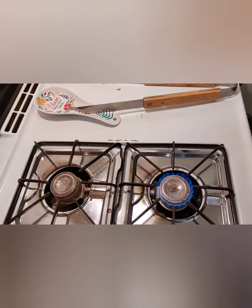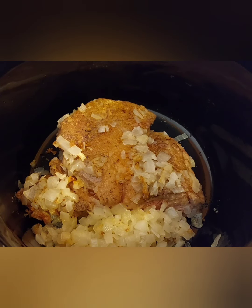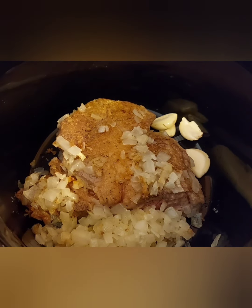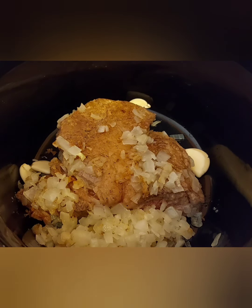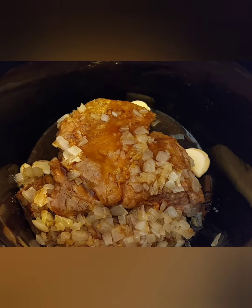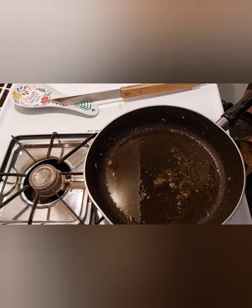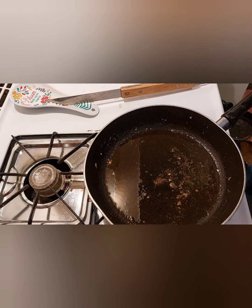Now I'll transfer the onions over there too and brown the other piece of meat. I'll show you what I did — I put the onions in there, and the three cloves of garlic are going to go in there too. I'll pour some of the beef broth over this one and save the rest for the other piece. I got most of the scrapings out of the pan — they went in the crockpot too. We don't want to waste the flavor.